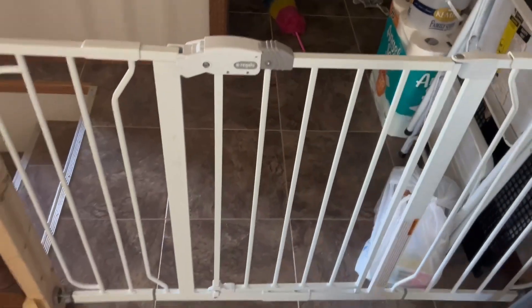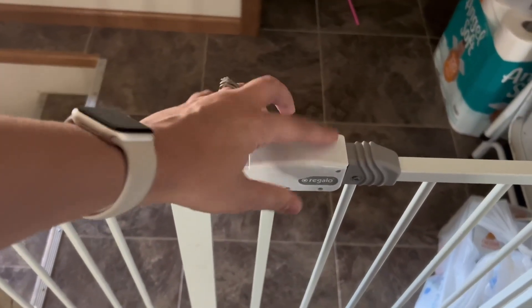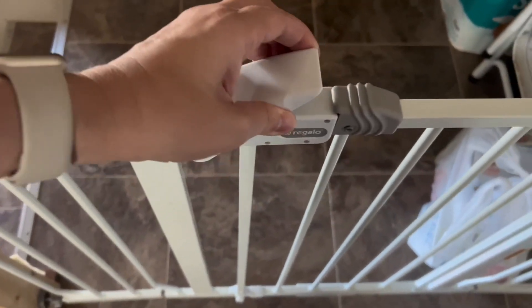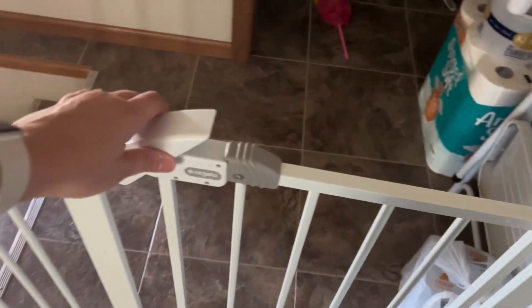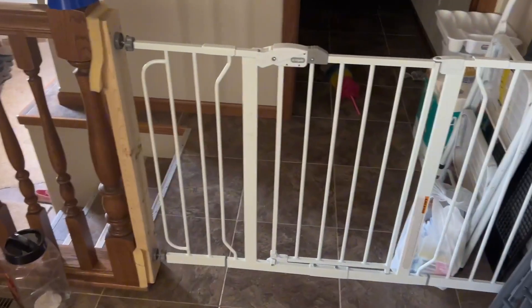So there's no kiddo, unless they are old enough to understand how to use the gate, who is going to be able to get that piece open or shut — which is really nice. This gate swings this way and has a nice swing to it, which is great. It's very easy to work with as an adult, and it does a really good job keeping the baby safe from the stairs.